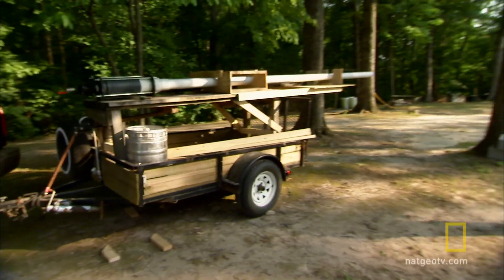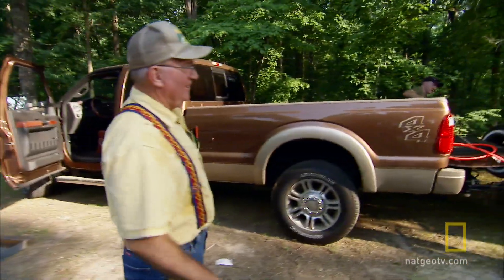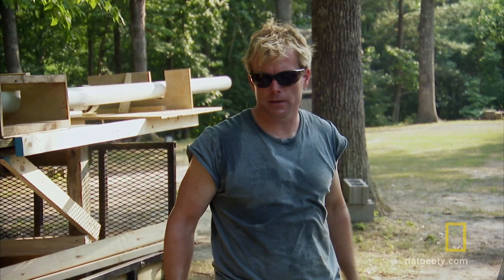The sun's starting to set and Pete and I finished the air cannon just in time. We're going to take it out back and see if we can fire off this sucker. Take her to the edge of the field and let's go shoot this thing.